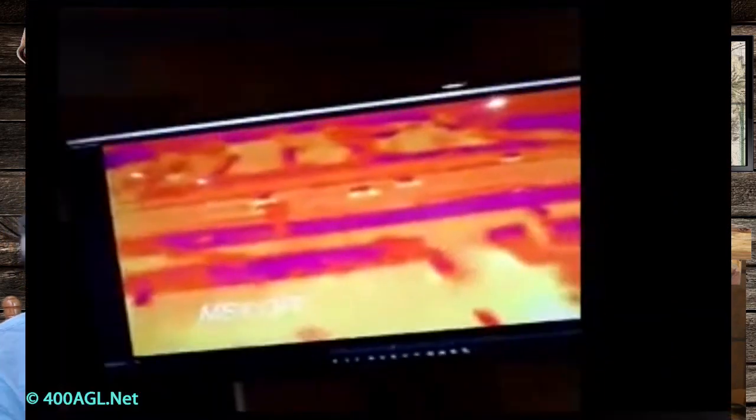The way the MSX technology works is it takes the traditional camera image along with the thermal image, it blends the two, and it uses the contrast and the outlining from a regular image to help make sure the person looking at the thermal image can better interpret the thermal data. So this is basically a hybrid image.